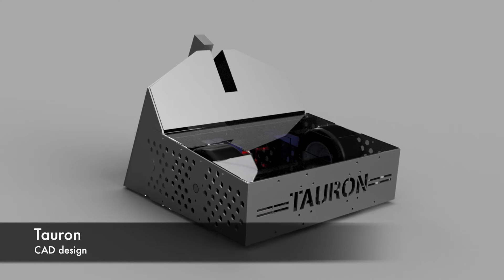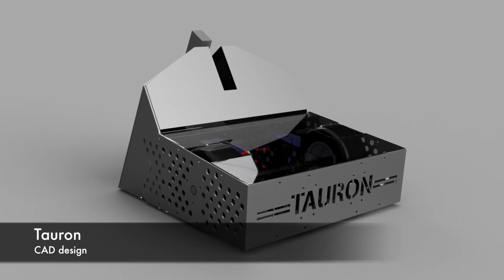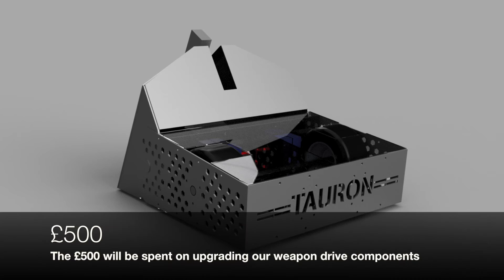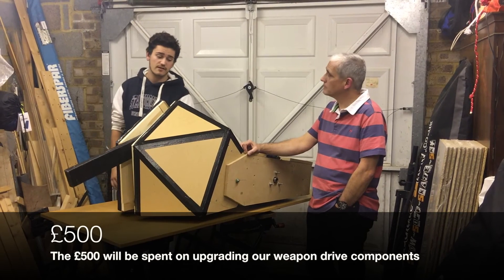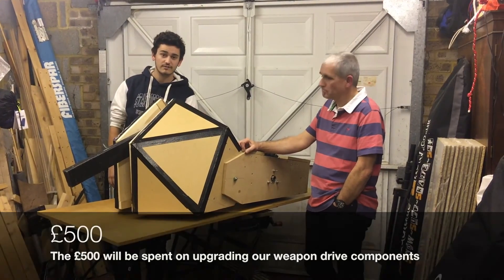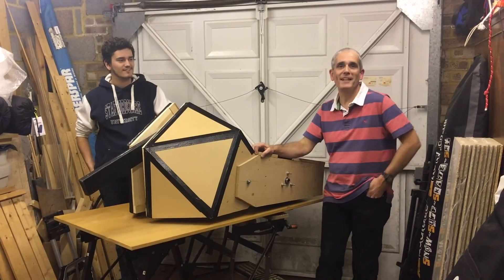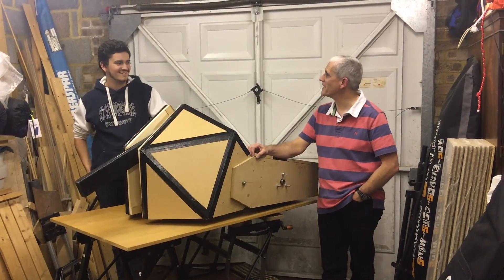We wanted to be a crowd pleaser. We've got top specification components for the weapon system and around £500 will be spent on the weapon drivetrain so that we can get the best performance out of all of our components. So this is Toron — we very much hope to be competing in Robot Wars Series 2 starting in December.